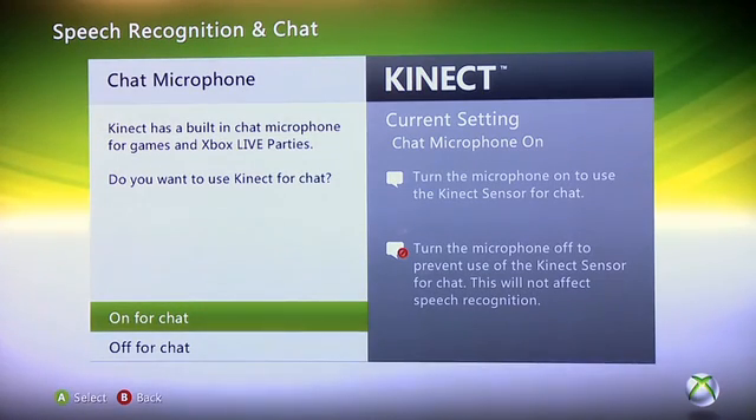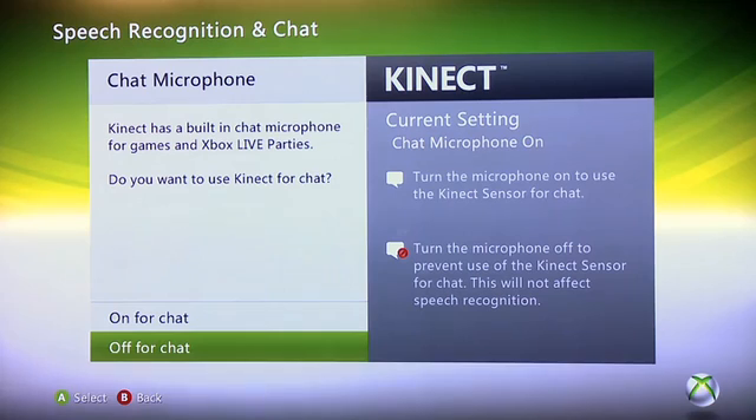Here it's going to ask you if you want to use the built-in microphone for chat or not. Personally I use a headset, so I'm going to default to off. That said, if you don't have a headset or you just want to use the Kinect for chatting because it's more convenient, by all means select on. I'll pick off, but I'll show you in a future tutorial how to turn chatting back on if you wish to use the sensor.